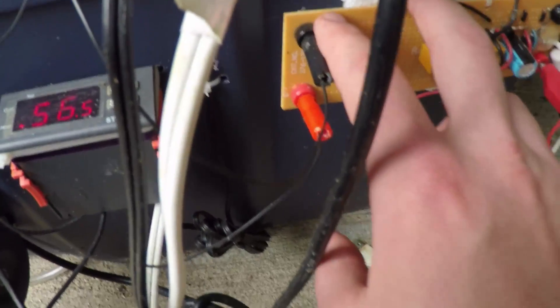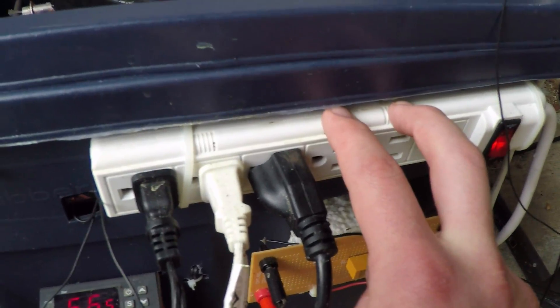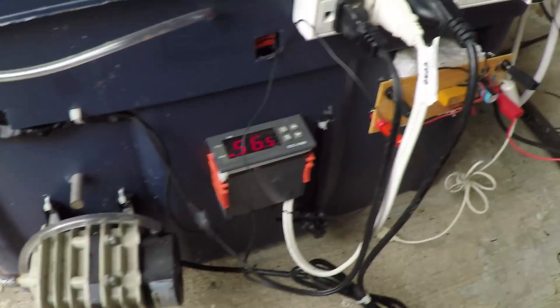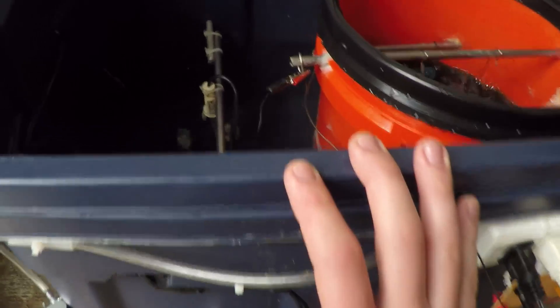Everything is run off of this surge protector, so I can turn the whole thing on and off just by clicking that button. It's very self-contained and very modular. The only thing not attached to the bath itself is the power supply, and that's pretty big and heavy.